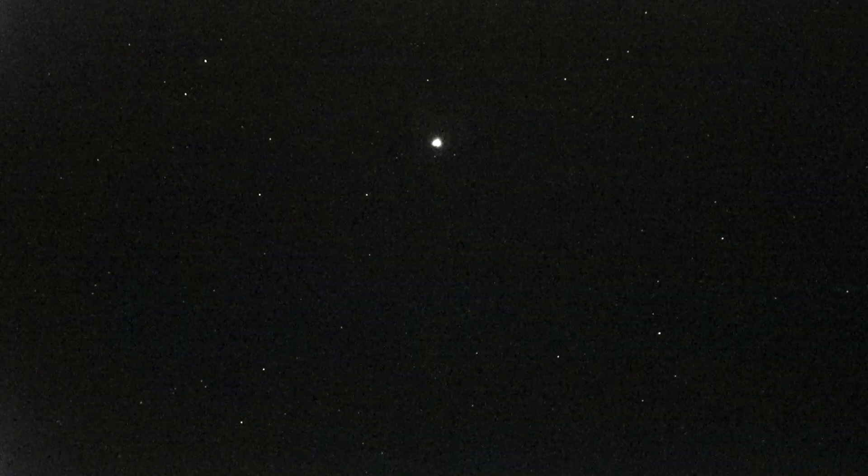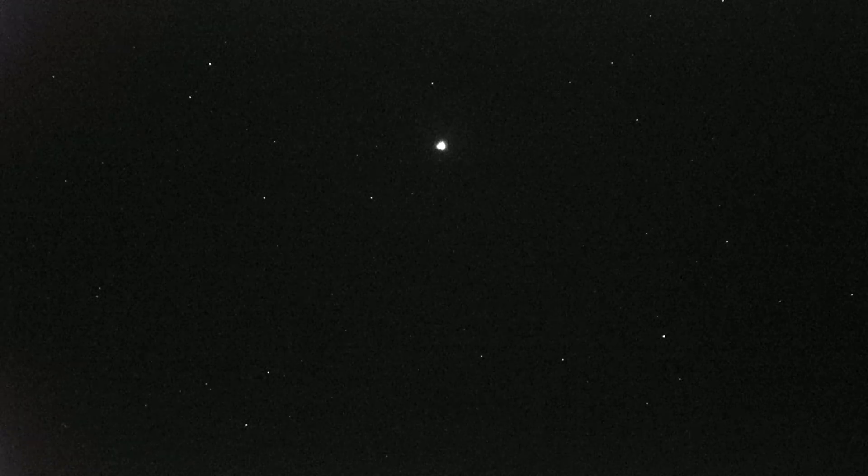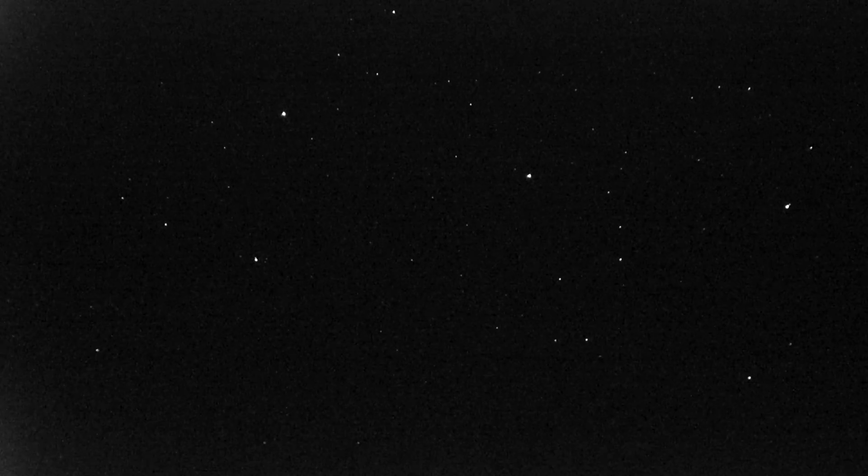I'm not sure what star that is, but if you look around it with the unaided eye, you can't see anything. And in this, you can see an incredible amount of stars. Here's another group of stars that are very faint to see with the human eye, and we're looking at hundreds of them through the scope.